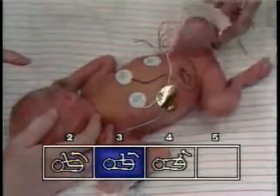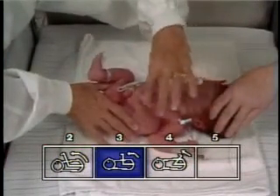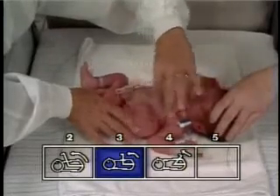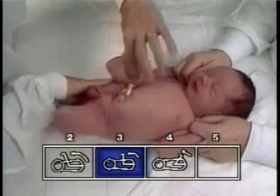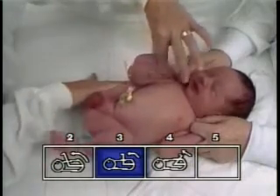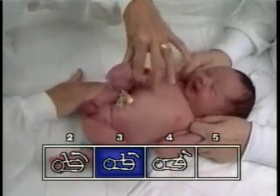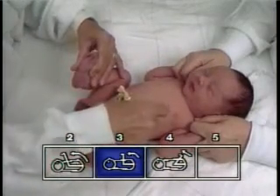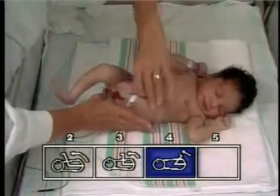Pressure on the hamstrings is avoided so as not to interfere with their function. The other hand grasps the infant's foot at the sides of the heel and pulls it toward the ipsilateral ear. Using the infant's heel as the indicator, the examiner feels for resistance to extension of the pelvic girdle flexors, noting the point on the body where significant resistance is appreciated.